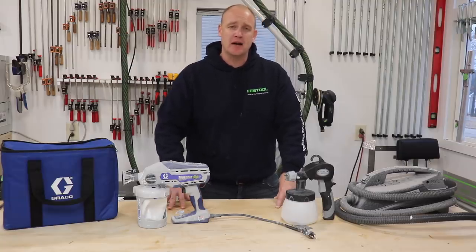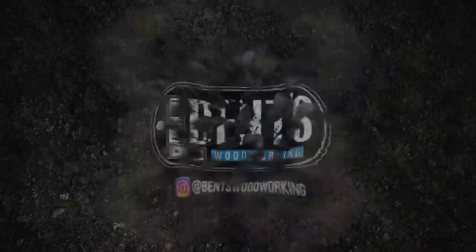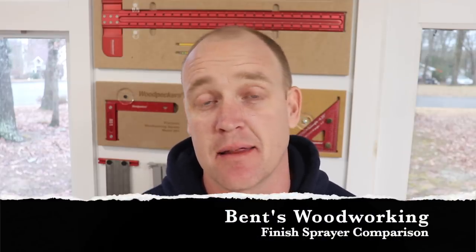Welcome back everybody. This week I'm going to give you a comparison and discuss my thoughts on a couple of different sprayers that I've been using for a while. Before we get into it, I just want to take a quick opportunity to say thank you to all of my subscribers. I just hit the 20,000 mark — really appreciate it. It's a big deal for me and I'm glad that many people feel like my videos are good enough to keep watching. If you are one of my subscribers, thank you so much. And if you are not, it's not too late to hit the subscribe button. So let's go ahead and get into the video.